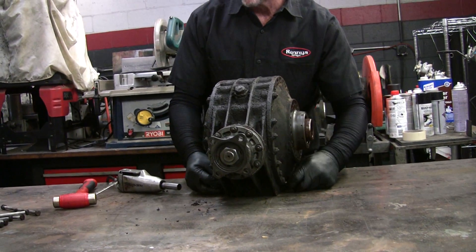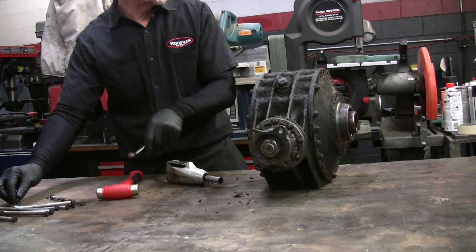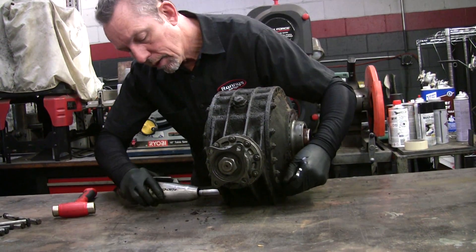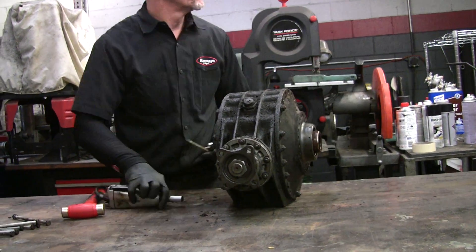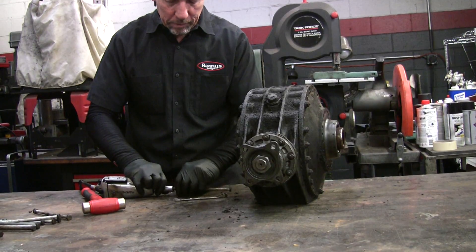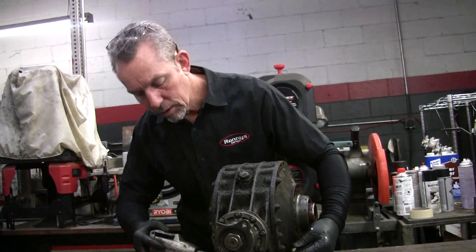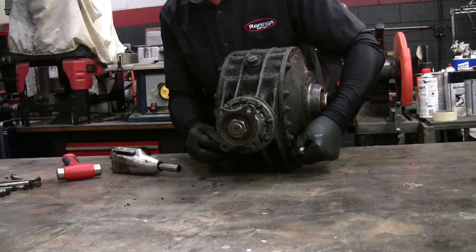Just think about when they built these things, how much machining goes into something like this. All these pieces have got to fit together very precisely, and all these holes have got to be drilled and threaded and be perfect — so you can take a part off the shelf and it'll fit on any car. That was a big deal when cars were in their infancy. They learned it from a gun manufacturer — it was Colt or Smith and Wesson — they were the first ones to have interchangeable parts.